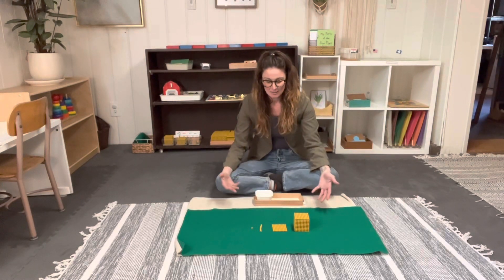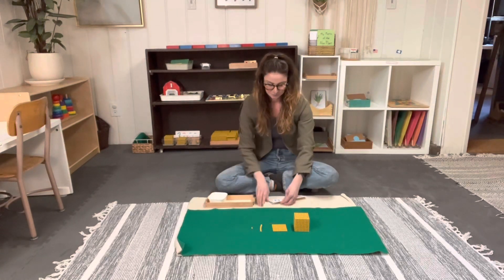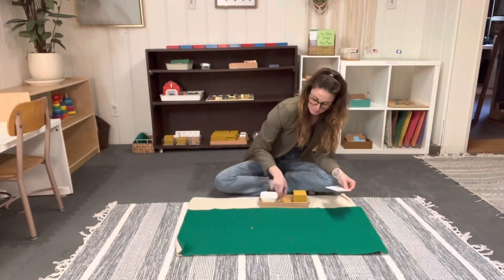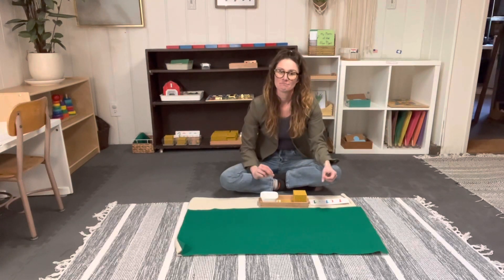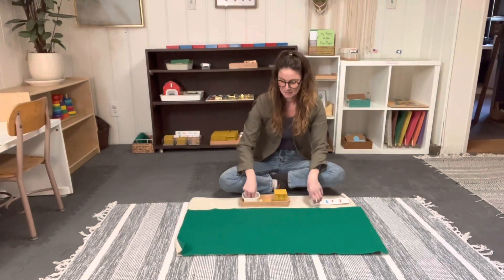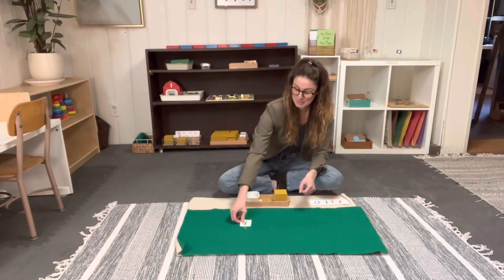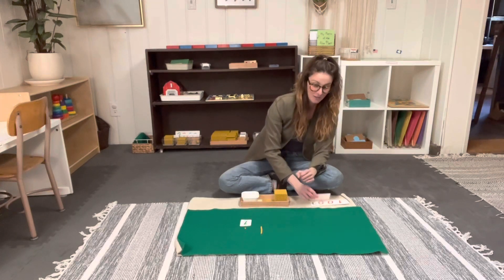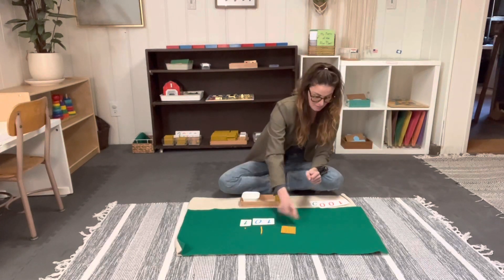Once the child has fully understood this and worked with the materials, you can introduce the symbol cards. You give the lesson the same way, but by introducing the cards you're letting them know that both representations are the same — they are interchangeable. One is a physical form, one is a symbol. This is one unit. This is also one unit. This is one ten. This is also one ten. This is one hundred. And this is also one hundred.